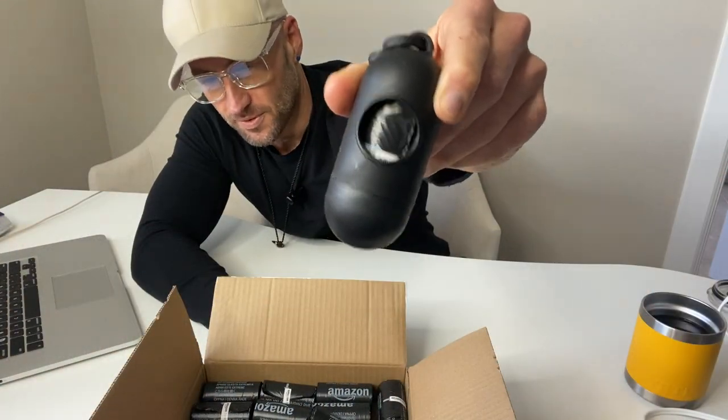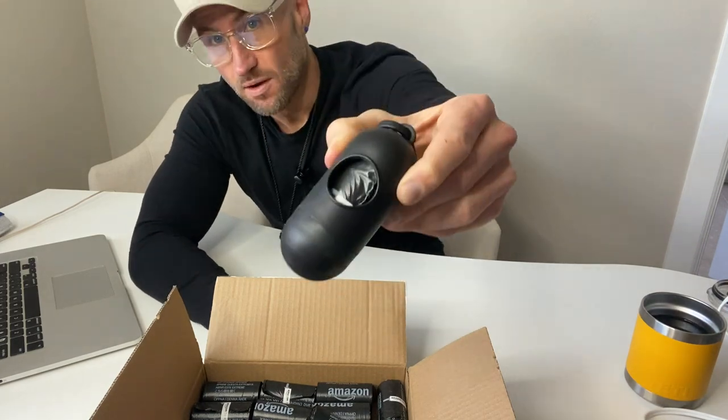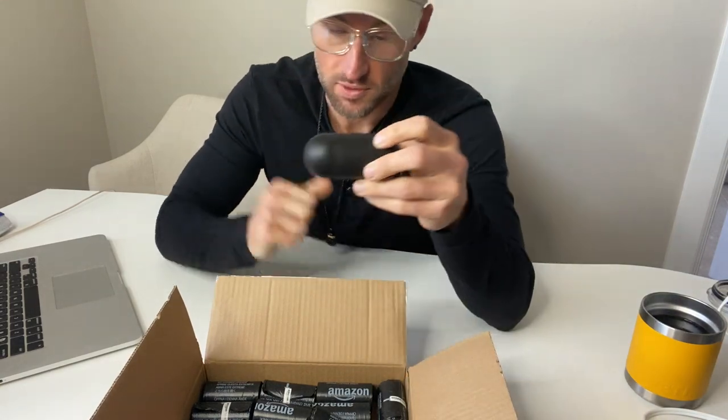That's how easy it is. What's up guys, so this is my review of the Amazon poop bags for your dog. You can see how I just used it. I'm going to keep this short and sweet.